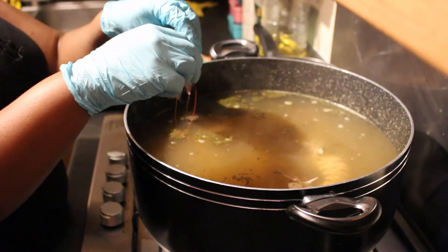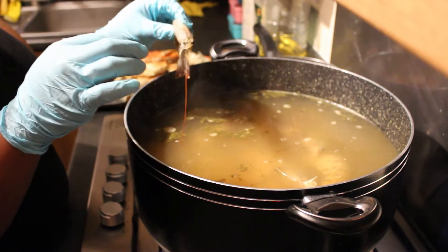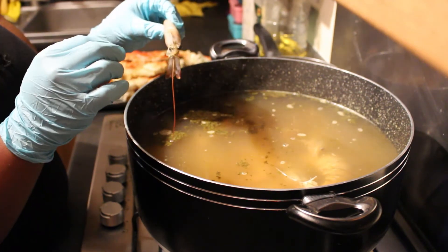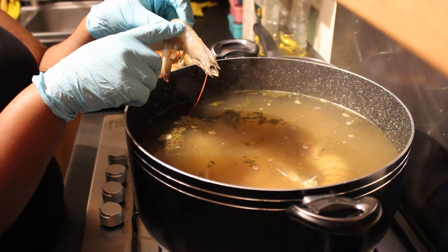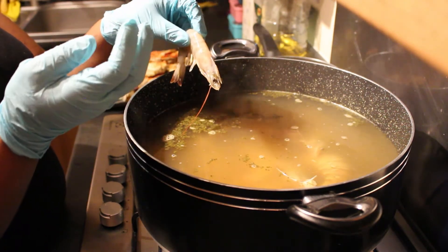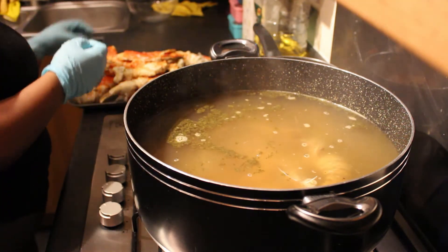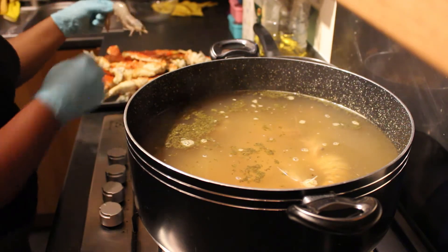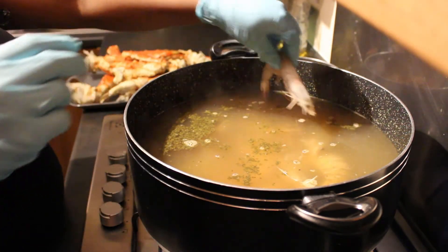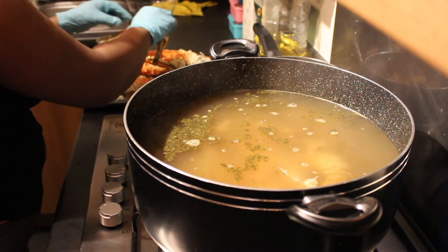Somebody asked me what the difference is between gray prawns and red prawns — there's no difference, they're the same thing. The gray ones just means they're raw; the red ones means they've been pre-cooked before packaging. They're not a different species of prawns, that's just what they look like before they're cooked.